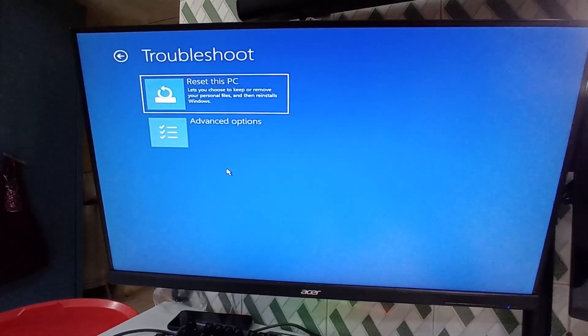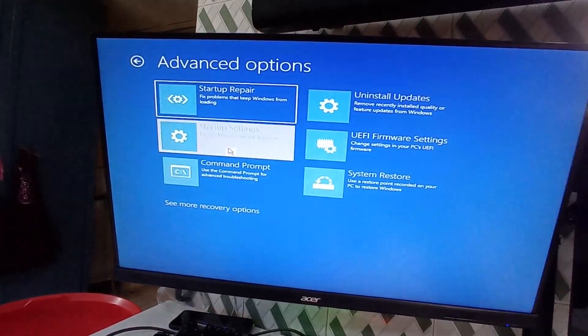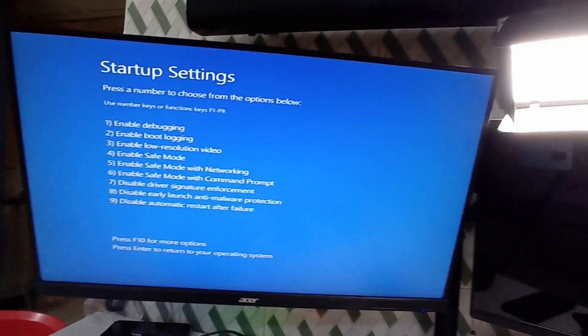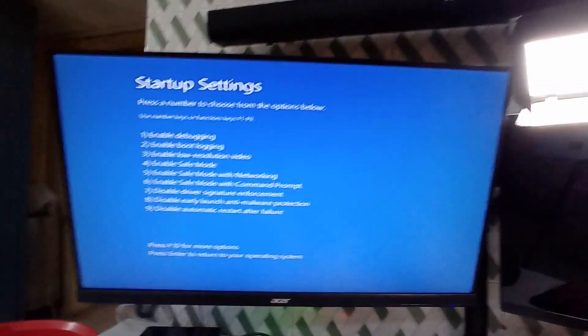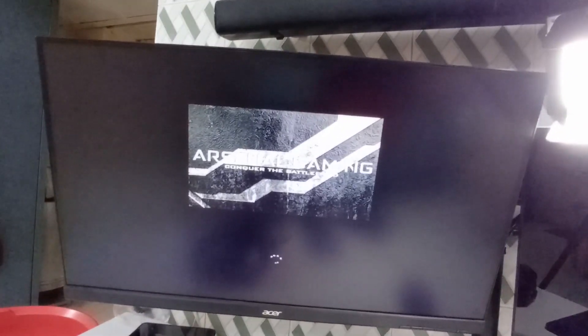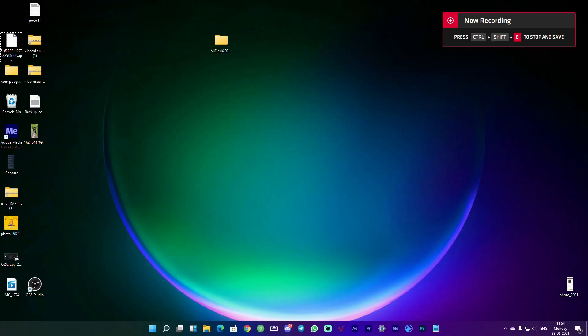In the restart menu, click on Troubleshoot, then Advanced Options, then Startup Settings, and click Restart again. This time it will give you the option to disable driver signature verification. You'll see option number 7: 'Disable Driver Signature Enforcement.' Press F7 on your keyboard — Windows will start normally but driver signature verification will be disabled.